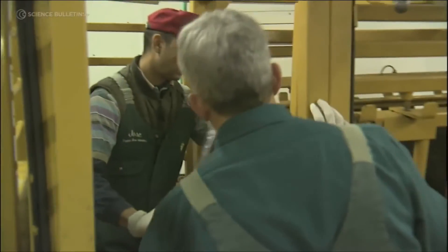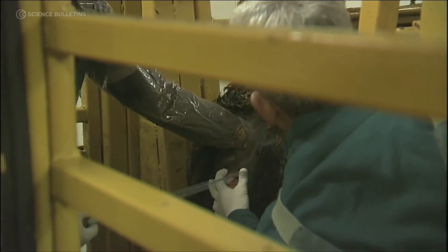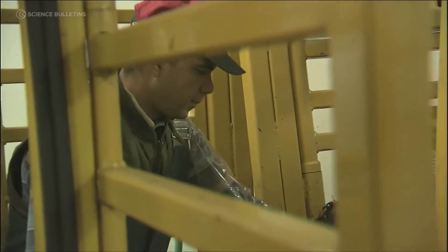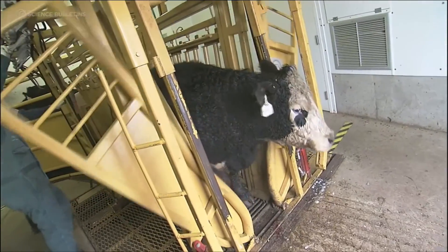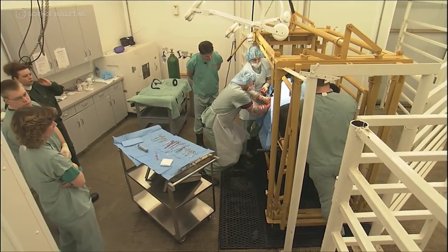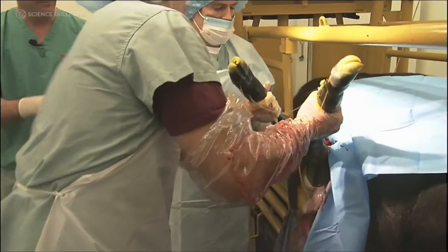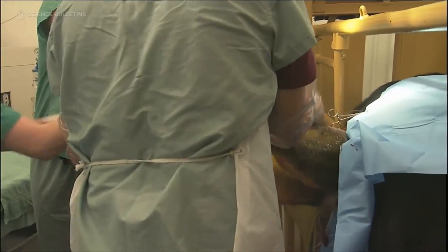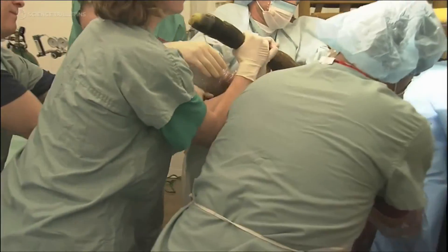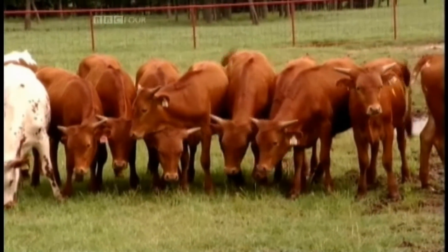The embryos are then transferred to a surrogate cow. So if you follow the cloning recipe, your steak will rise every time.